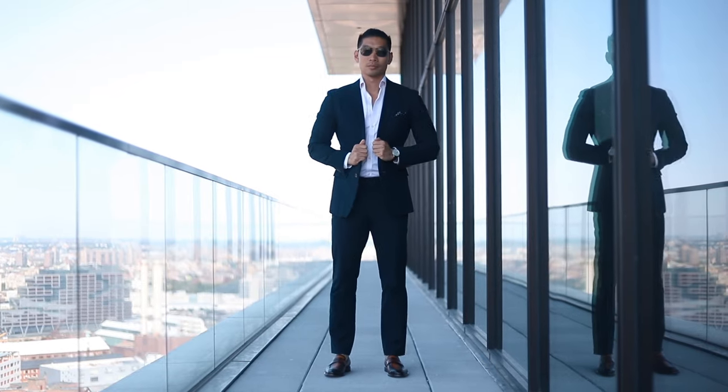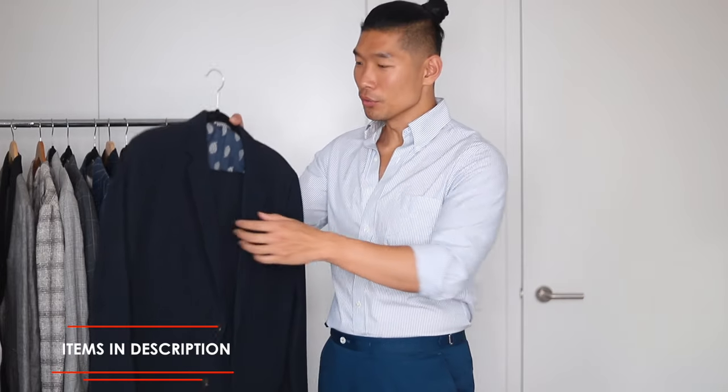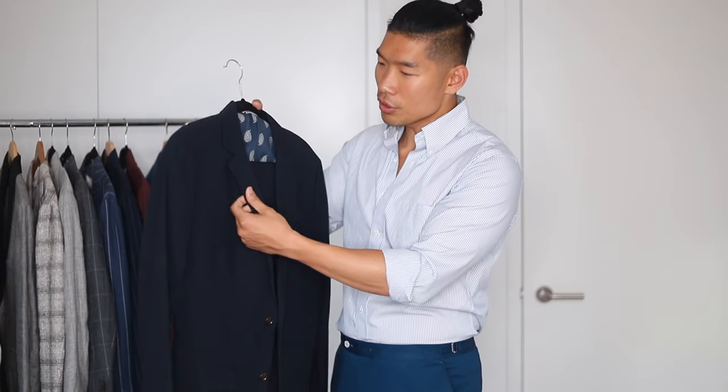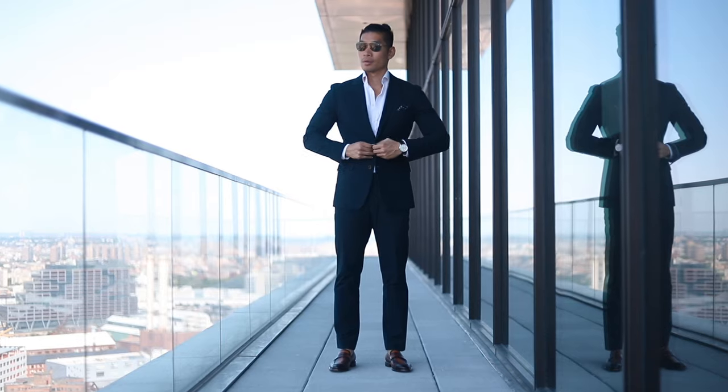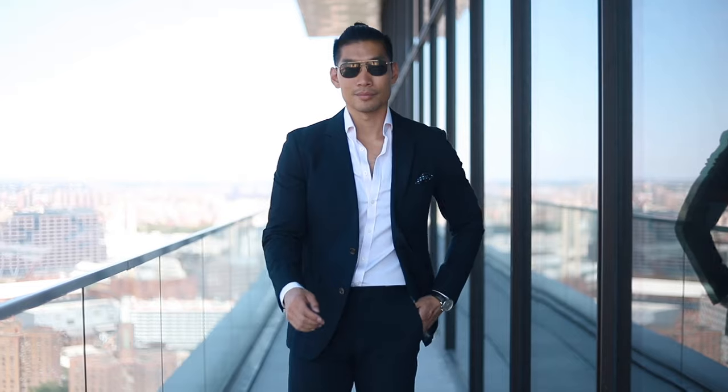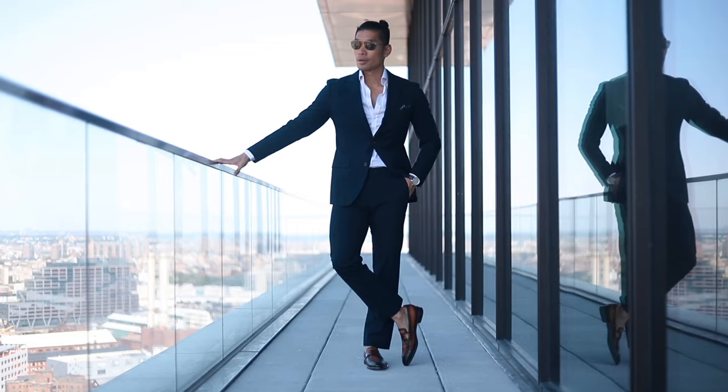I have a seersucker navy suit from Bonobos. Navy suits are essential in a guy's closet, but for the summer season it can get very hot, so this seersucker suit is a really great solution. What I love about this suit is that from far away it just looks like a plain navy suit, but up close it has all this seersucker texture that really sets it apart. I really love the inside pattern — it has this bandana-looking pattern, so very casual, don't take it too seriously, just have some fun this summer. Navy color is great for work, but because of the casual fabric I'd stick to this for a Thursday or Friday, and it's also great for the weekend and weddings.